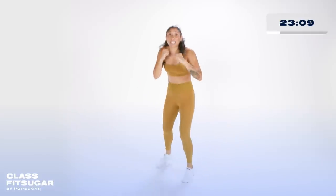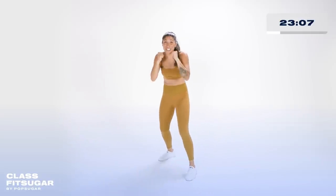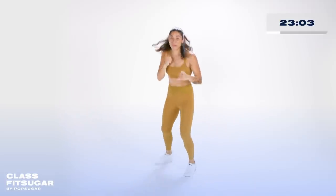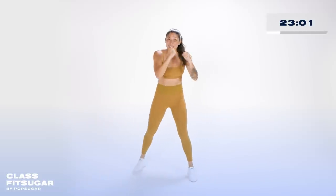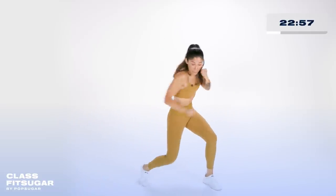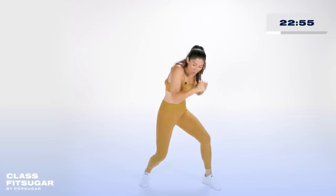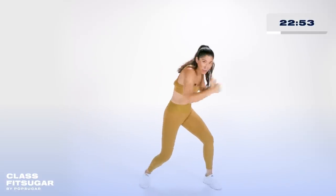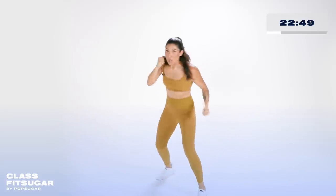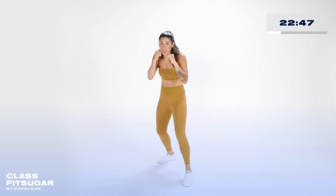In just a moment we're gonna keep those four jab crosses, but we step in — front upper, back upper, front upper. Notice how I'm turning my body, using my core, using my legs. One, two, one, two. Step in — front, back, front. Push off.